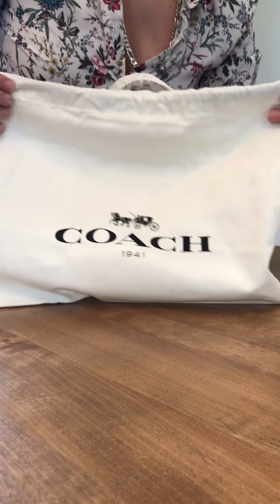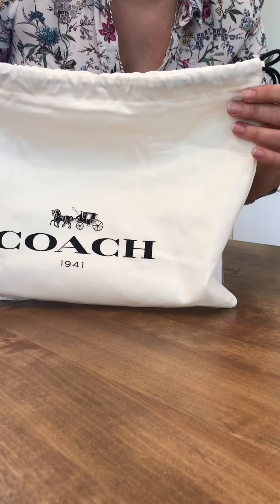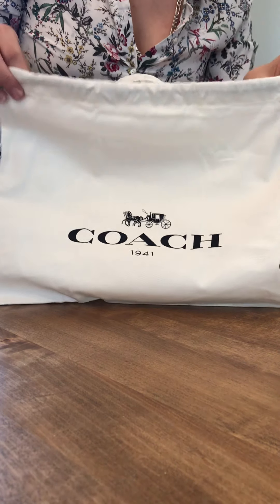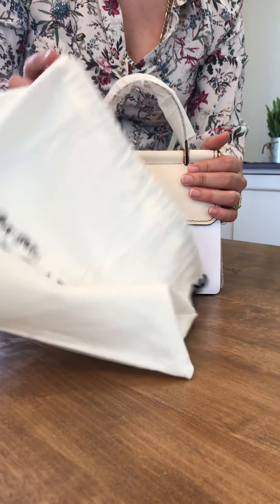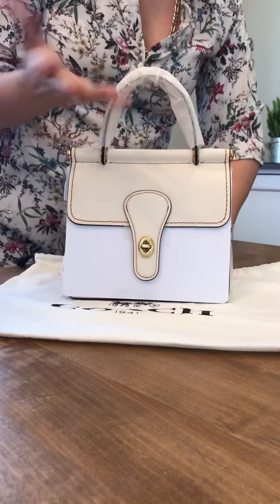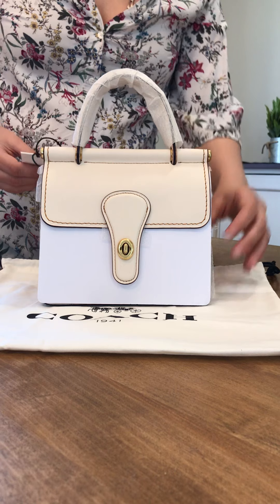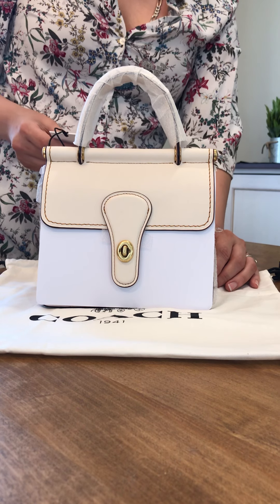Let's open the next color — I think this is chalk. They all come with a perfectly matched dust bag. There's a difference between the 1941 and regular Coach New York line dust bags: the regular one is canvas cotton, while the 1941 bags are silky satin, thinner, and more slippery.